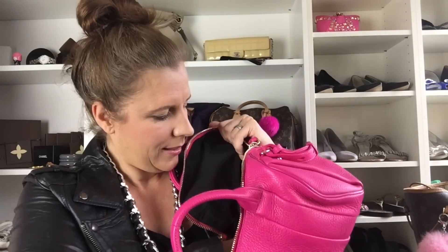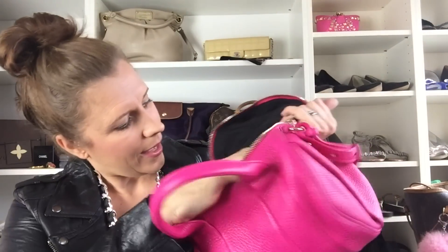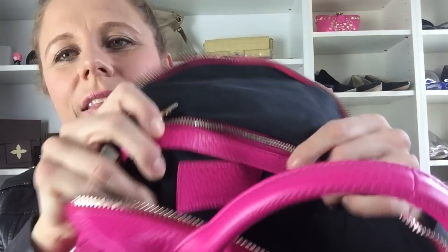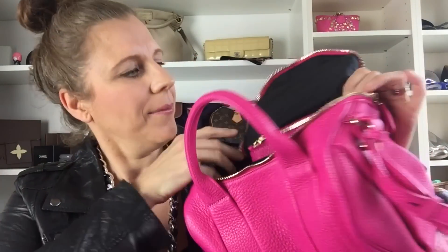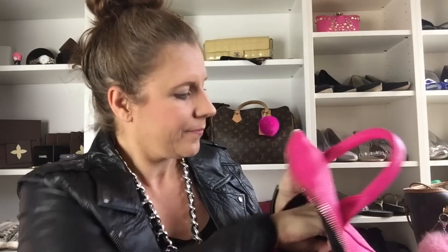It comes with some tissue papers, and you can see inside — the camera won't pick it up — it says Alexander Wang. It has one zip pocket, and it comes with the price tag, a little booklet, care instructions, and all of that. I got all of this; it's like brand new.